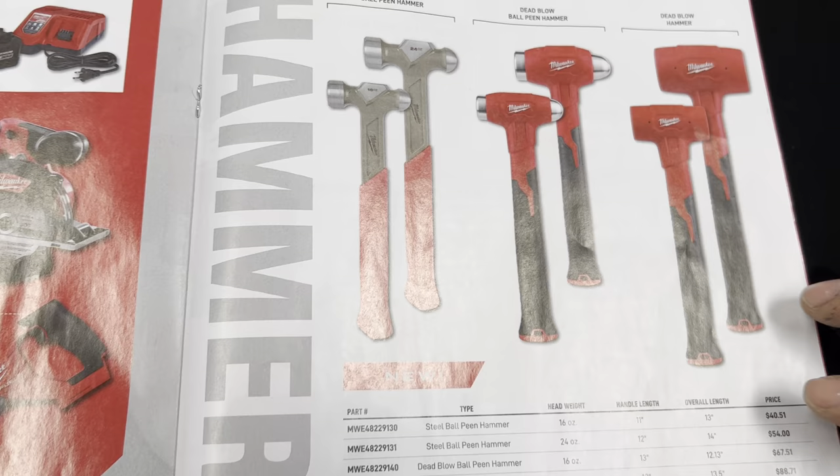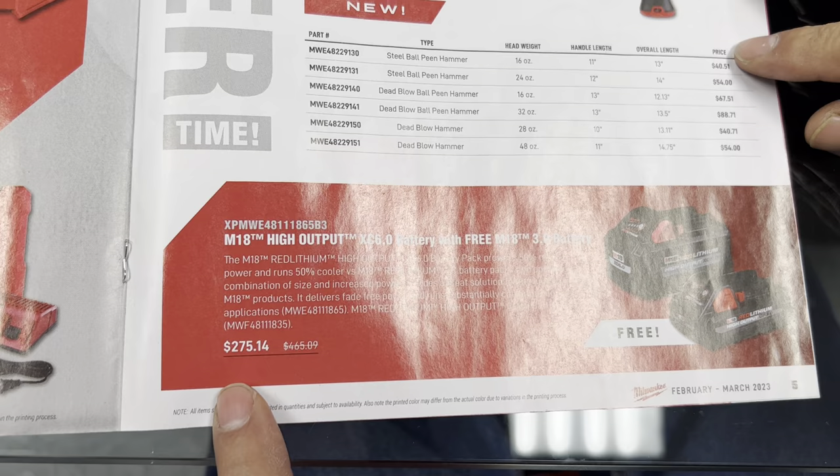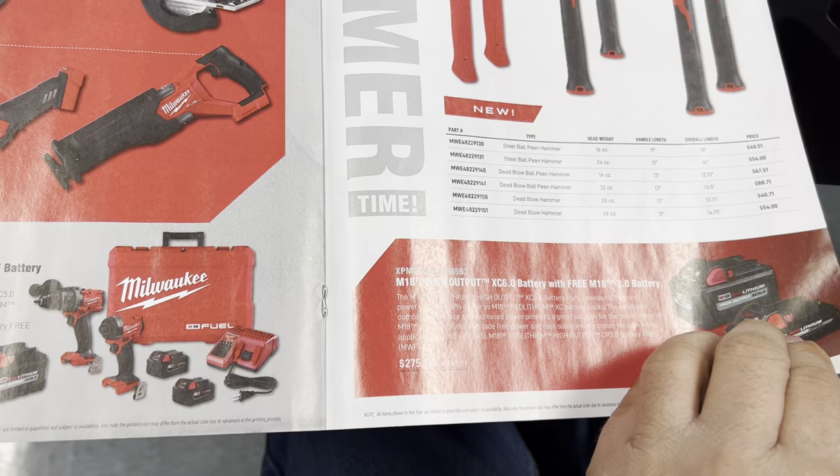Here, if you buy the one battery you get the smaller battery for free for $275. The big one is what they call the XC6 — I guess it's like a high-output battery.